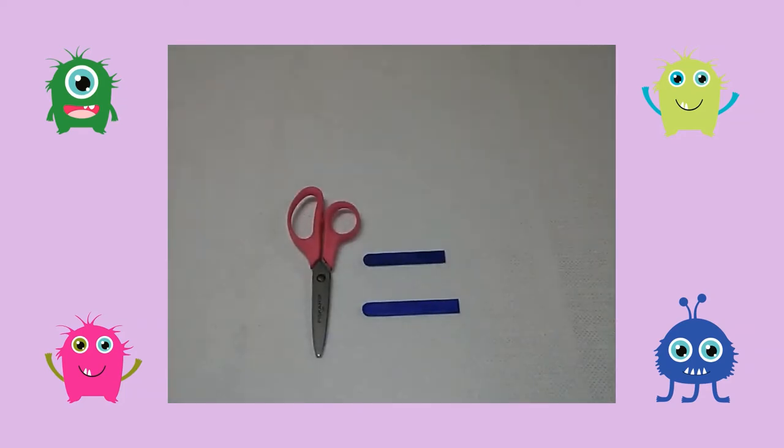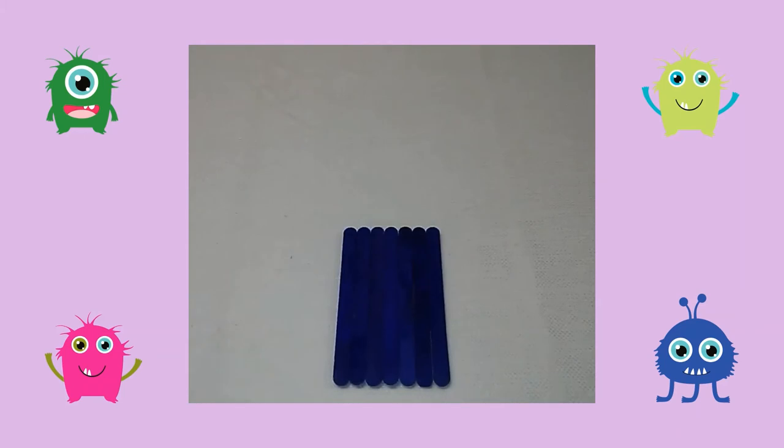First I cut a craft stick in half. Then I lined up seven craft sticks in a row.